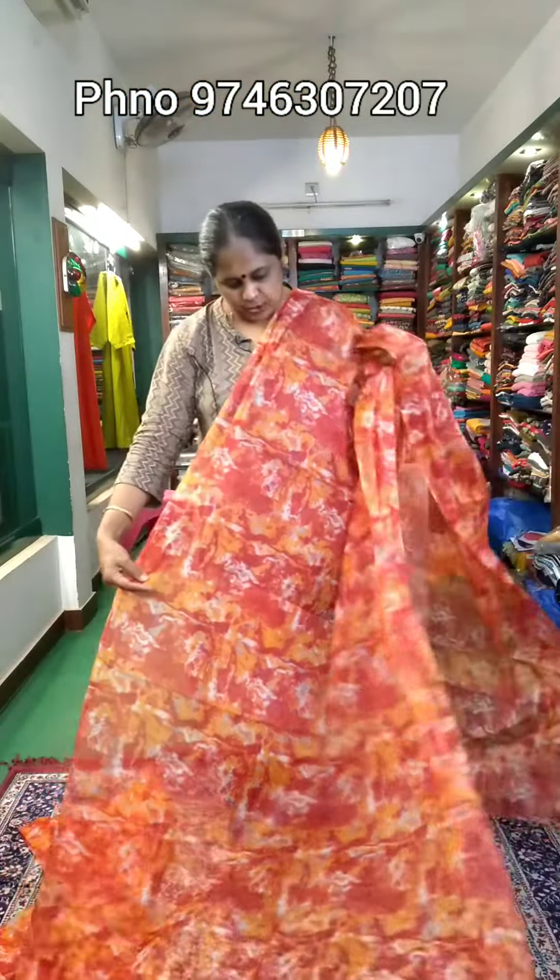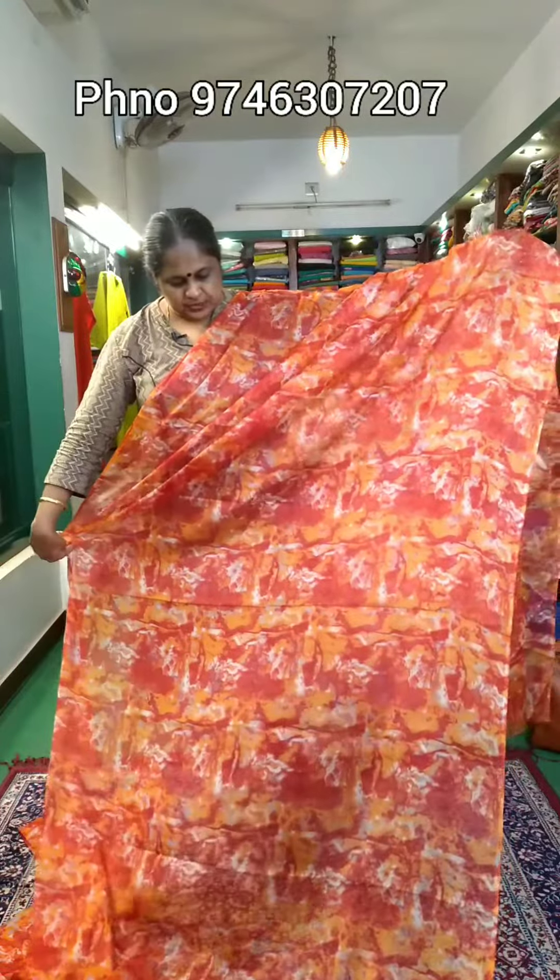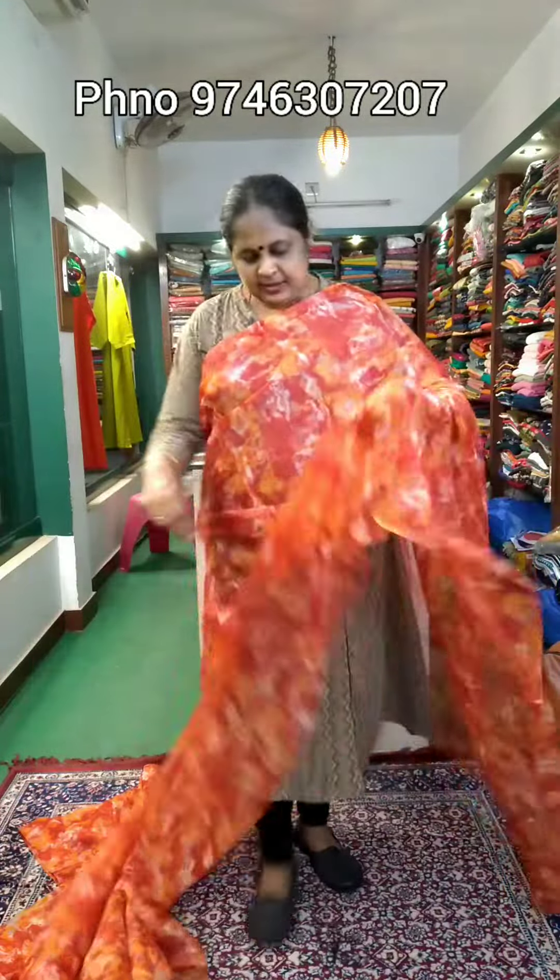There are all combinations of red and orange. It's a little bright combination. It's also a full print. This is a closer view.